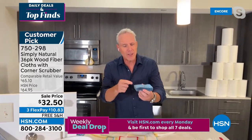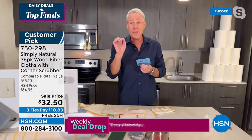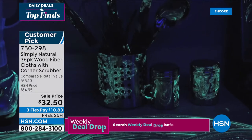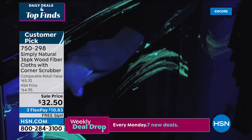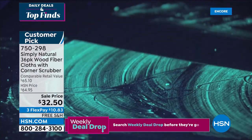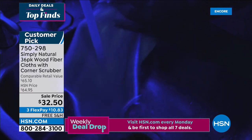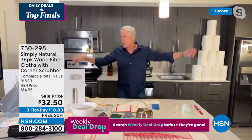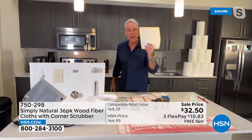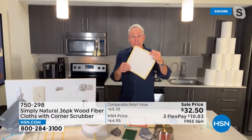Why do sponges smell so bad? They're honeycombed and filled with places for germs and bacteria to grow. Look at this kitchen that appeared clean after a sponge — but under a black light it's like a crime scene. All you're doing with a sponge is smearing germs and bacteria all over the place. Then they went behind the sponge with the Simply Natural cloth using just water — no chemicals — and it picked up everything the sponge left behind. That's why over a million Simply Natural cloths have been purchased right here at HSN.